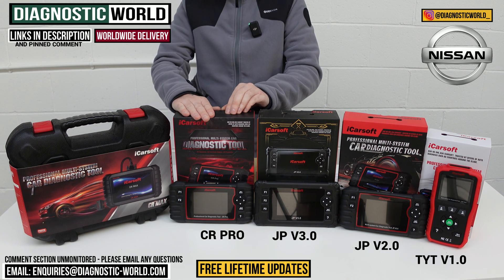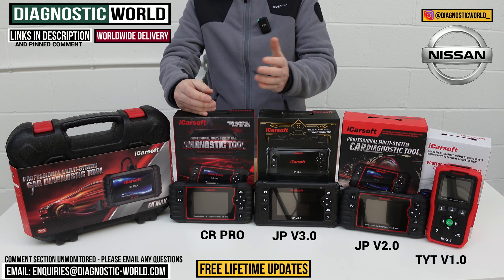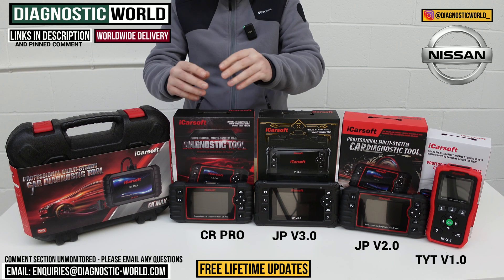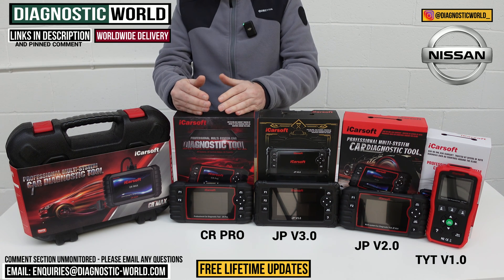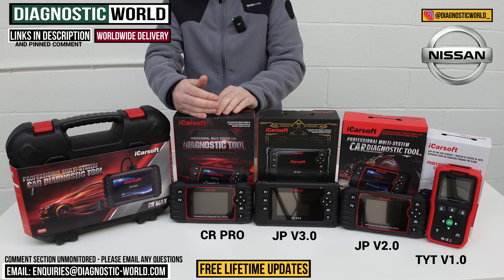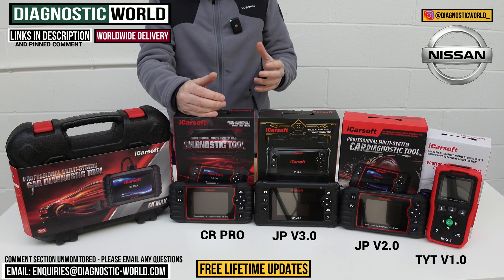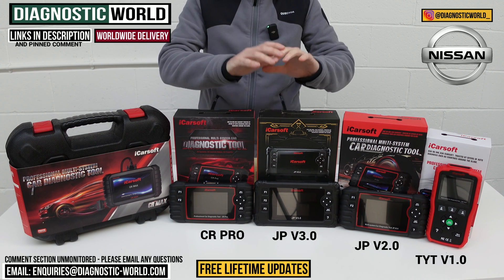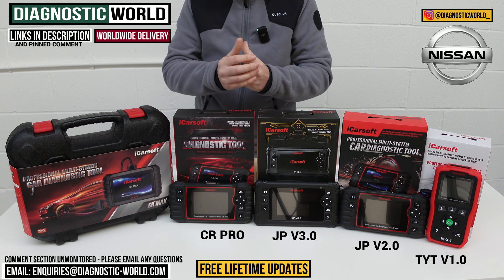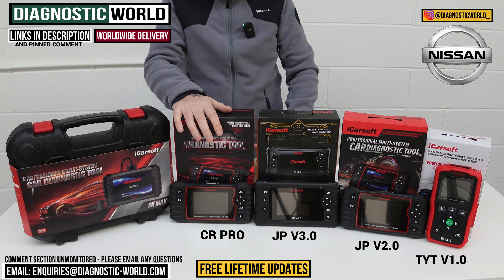We then come to the iCarSoft CR Pro Kit. This tool is a little bit different because it covers a huge range of manufacturers. So if you've got a Nissan but also a BMW, Audi, VW, Skoda, Land Rover, Porsche, Volvo, or Ford, this will cover them. It has service functionality that matches the version 2.0 tool, so it'll do DPF regenerations and electronic parking brakes. Again, it's worth checking via the email below with your VIN number to make sure it's going to be suitable for your specific Nissan — particularly for the service functions, rather than general diagnostics and code reading.